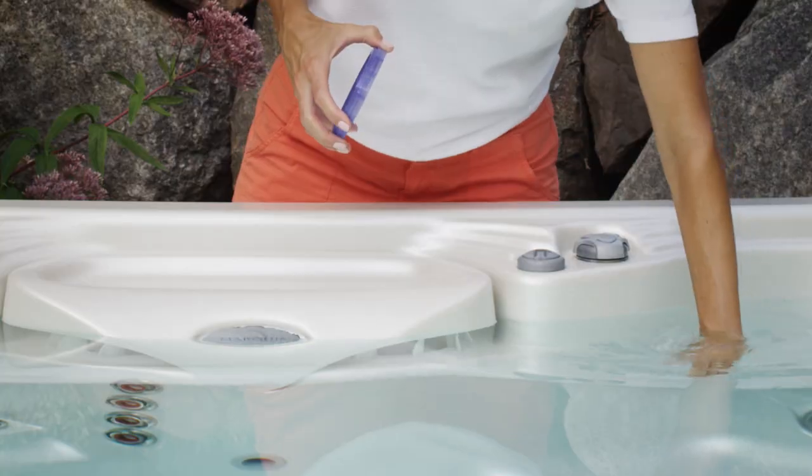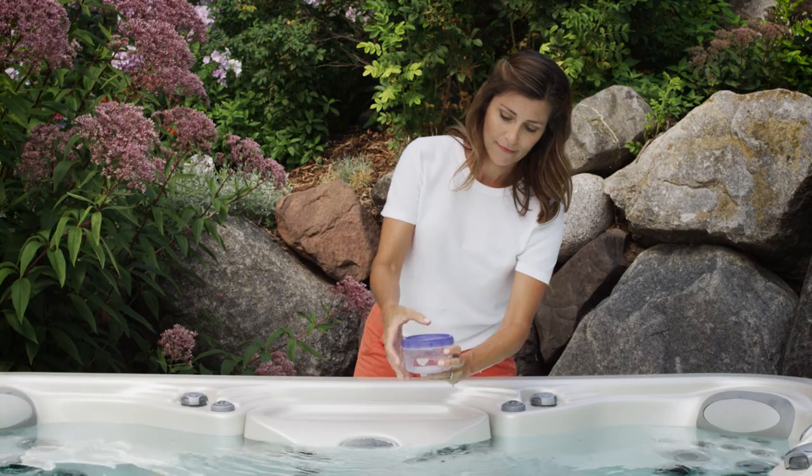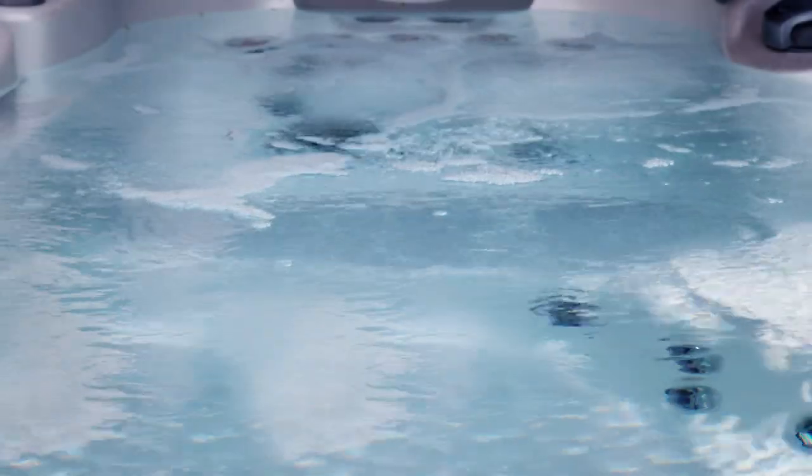If these steps didn't take care of the cloudiness, it's time to take a water sample to your dealer for additional help. Or it may be time to drain and refill the hot tub. Once your water is clear again, a few quick tips will help prevent cloudy water in the future.